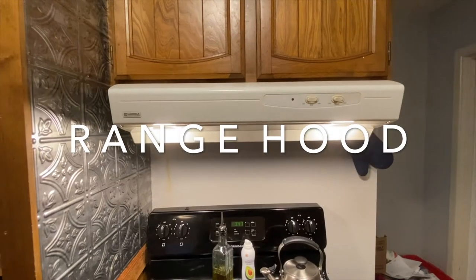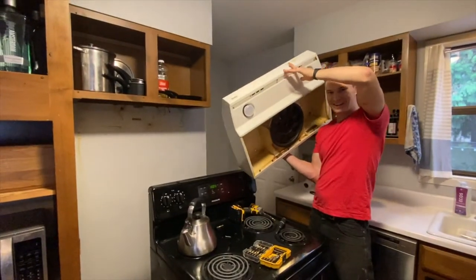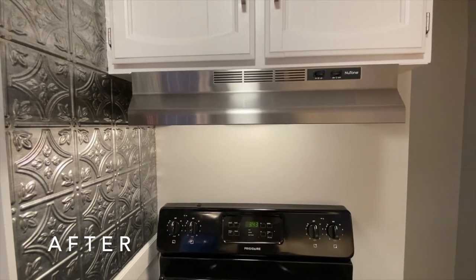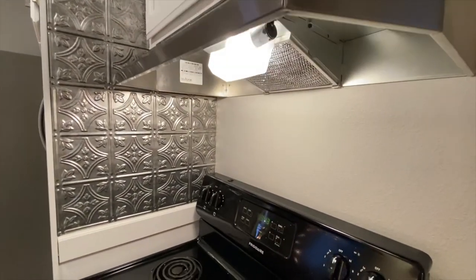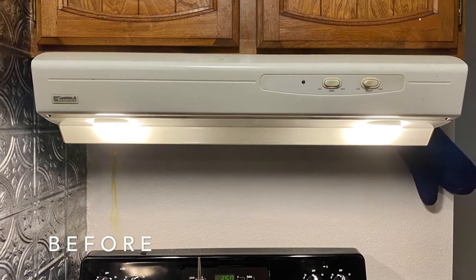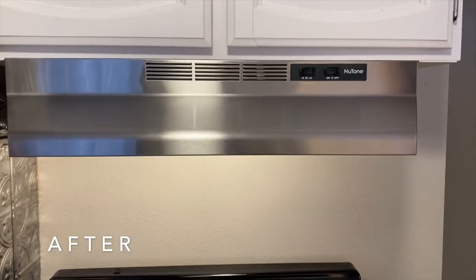We had an old white range hood that wasn't doing much for us, and we wanted to update the area with a stainless steel look that's really modern and clean. We found a standard new-tone range hood for about $70 — a really great deal. It's not one that vents outside, it just recirculates the air, but it made a big difference to the look and works better than our old one.